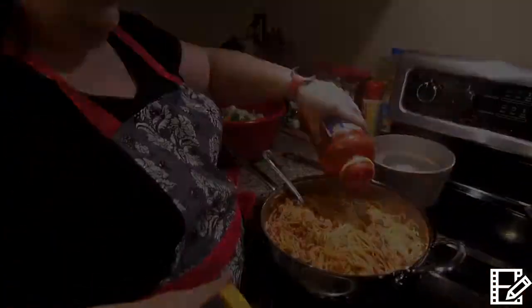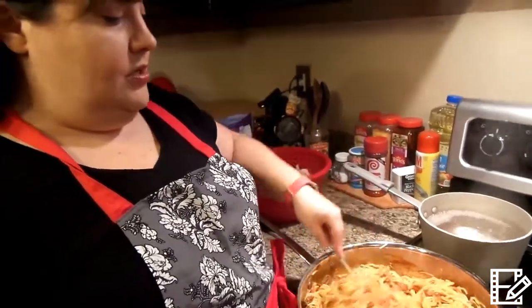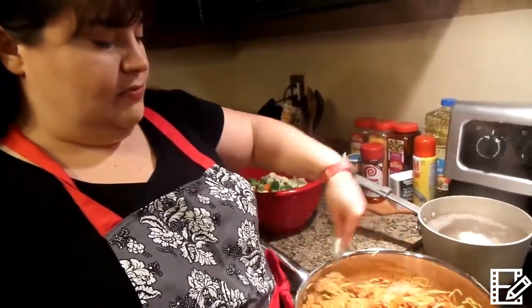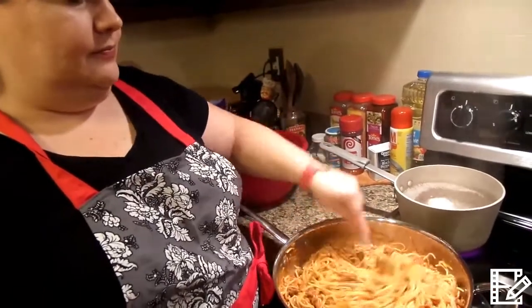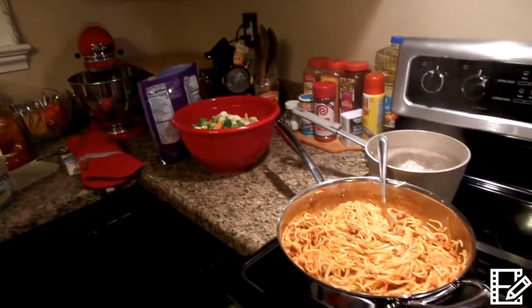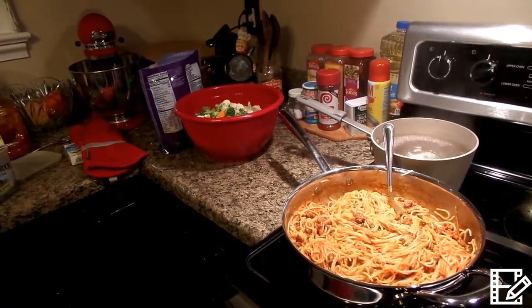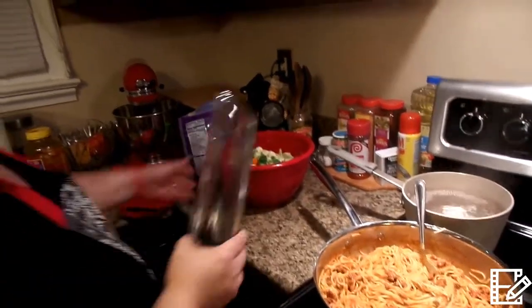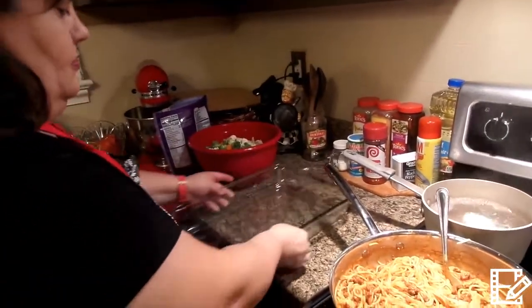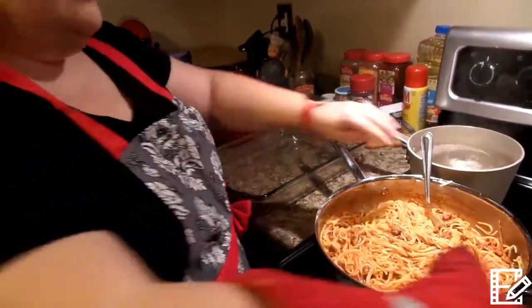My son is assisting me this evening. We have added in a little bit more spaghetti sauce and it looks really good. Now I'm going to get my five-quart casserole dish, which I really use a lot. I just put it up this afternoon — it's time to get it back out.